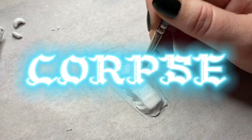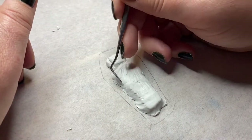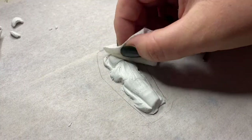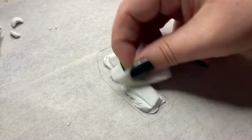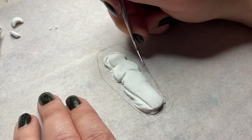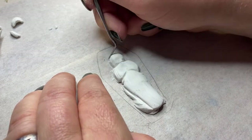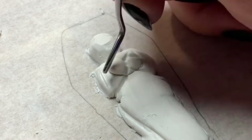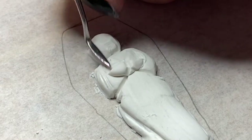I built myself a corpse covered in a beautiful shroud — well, I don't know if beautiful is the right word. As I was doing this, I was making up a little story for this guy. His name is Fred. He just lived back in the olden days when we used to bury people in shrouds. I don't know. I just work here.